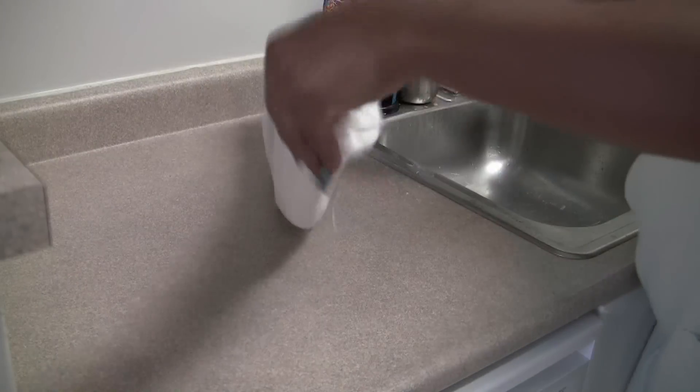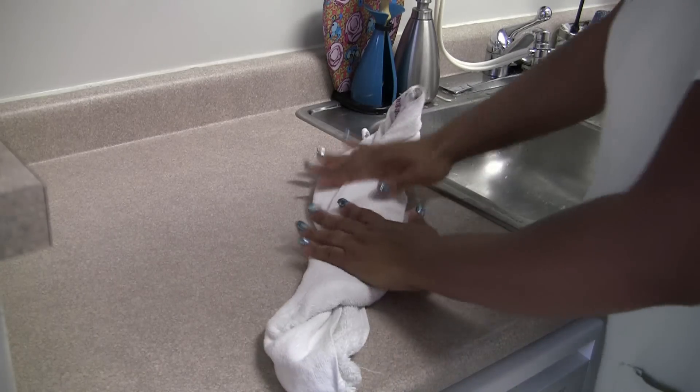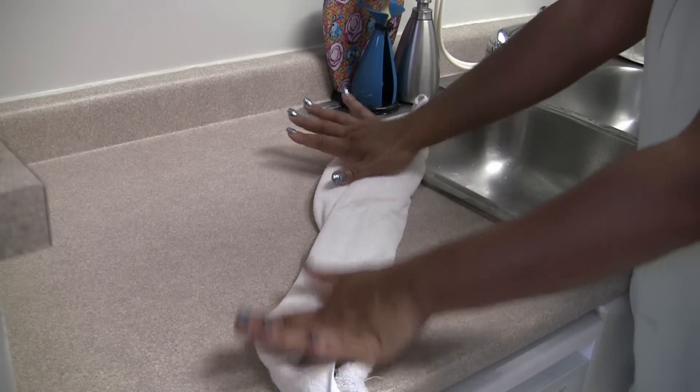I'm just gently rolling and patting the excess water out. Stay tuned for pictures at the end.